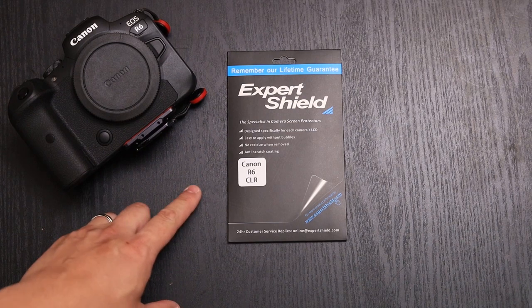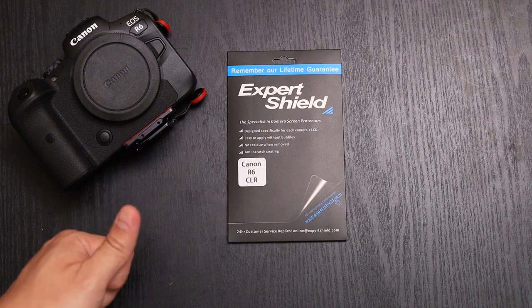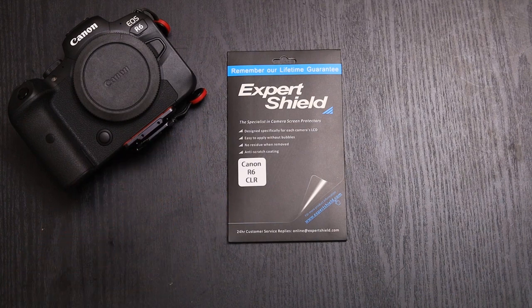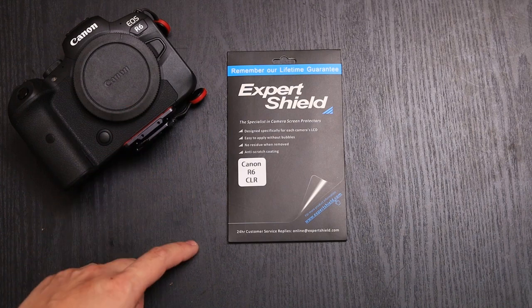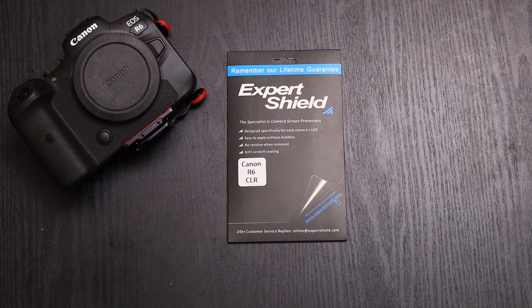Hey, what's up everybody? So in front of you we have Expert Shield's new screen protector for the Canon R6. It comes in three types: crystal clear, which is what we have here, anti-glare, and tempered glass. So we're going to give you a quick overview of it and an installation onto the Canon R6. Let's go ahead and jump right into it.